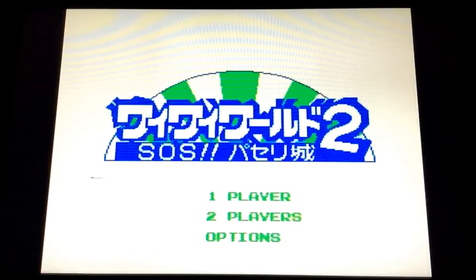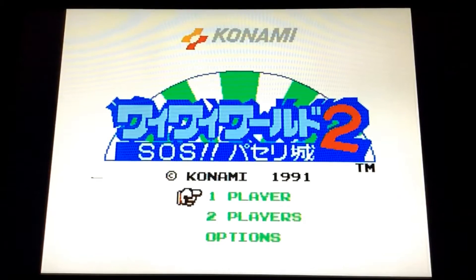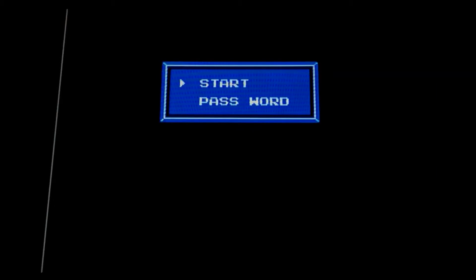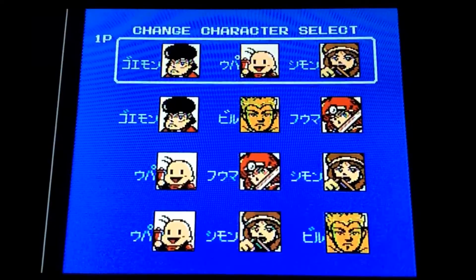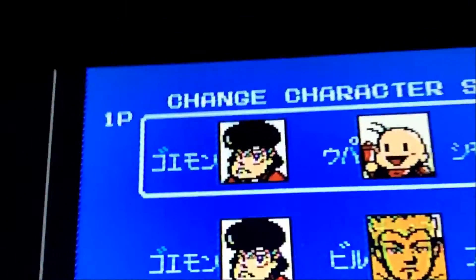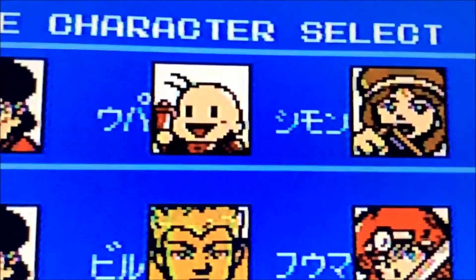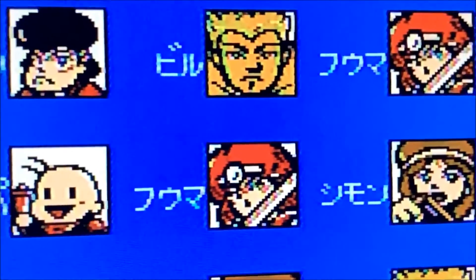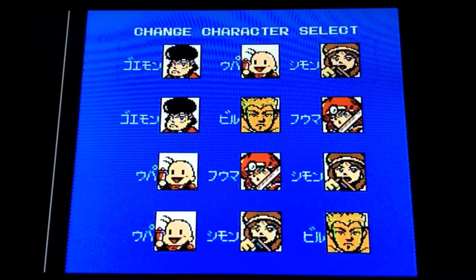Here we go — this is the first game. This is running in composite through the Frame Meister. So this is what the first game looks like. The camera will hopefully pick it up. I can see a little bit of ghosting around the characters. You can see the Frame Meister does a pretty decent job with the composite signal.